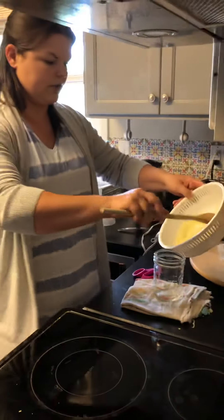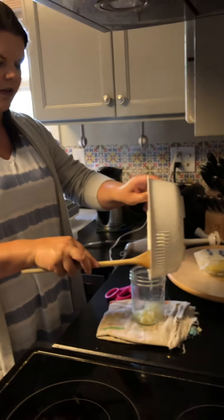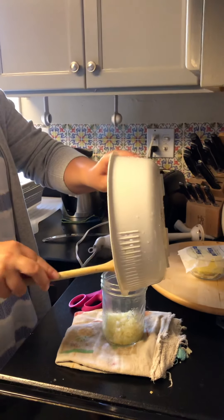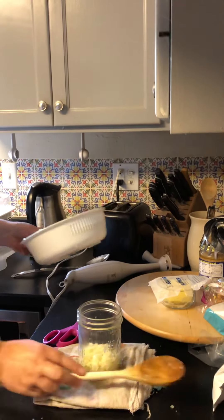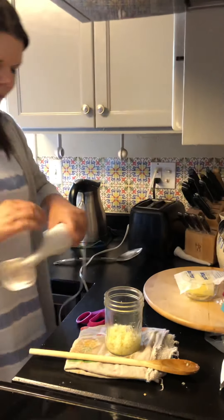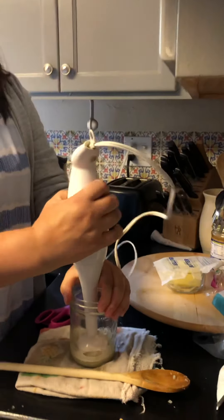Scoop it into a mason jar or any container you use with your immersion blender. I hope you have dumped your traditional blender by now — if you haven't, let me know and I'll make another video explaining why traditional blenders are a waste of money and time. So here's my immersion blender — you just go in and smash it up.